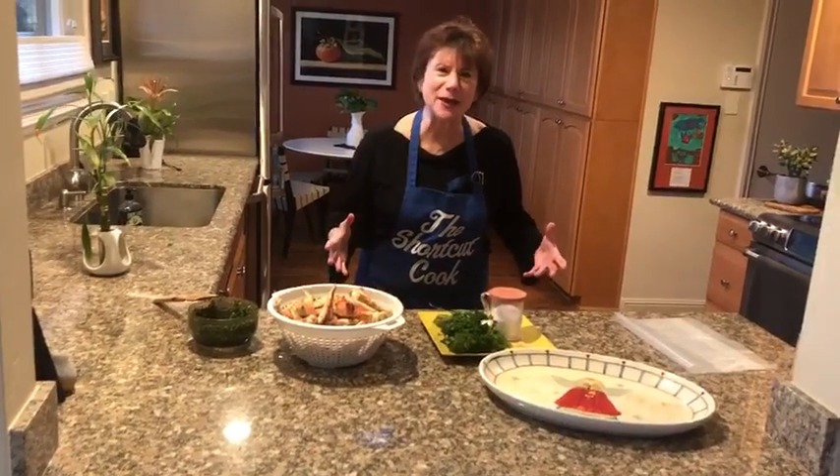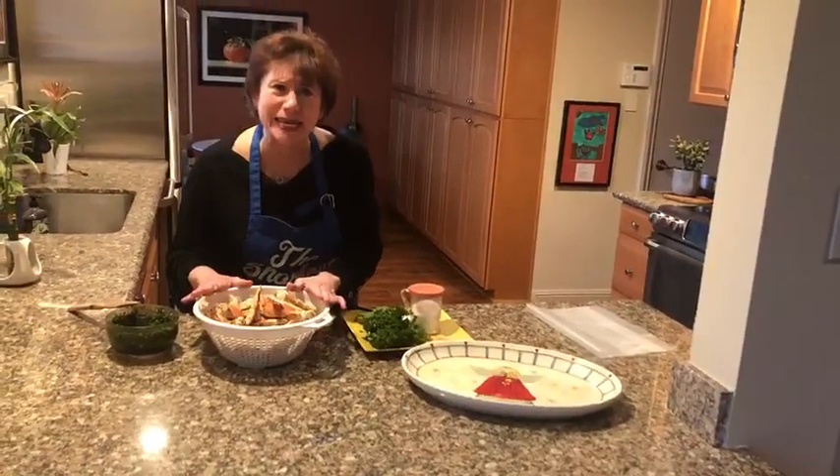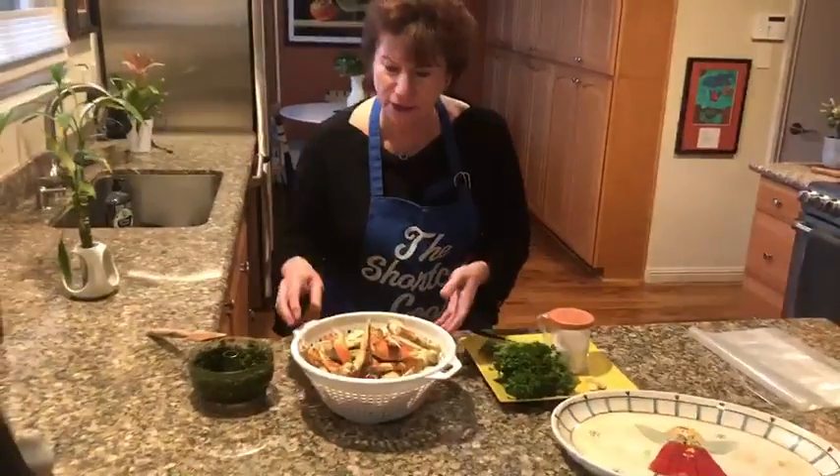Don't call me crabby, call me excited! I can't believe I found crab today — fresh Dungeness crab on sale. I couldn't pass it up, and I want to share this fabulous, easy, simple, delicious recipe. The Shortcut Cookway.